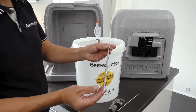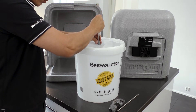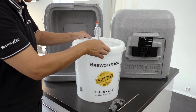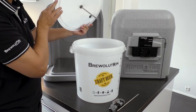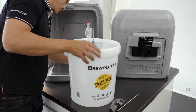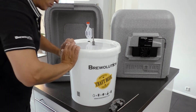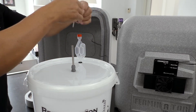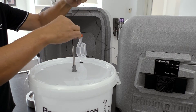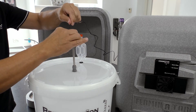Now insert the thermal well through the fitting, so that the end of the well is placed in the middle of the fermenter. Now the temperature probe is lowered into the thermal well, instead of attached to the back of the fermenter, and will now measure the temperature in the middle of the beer.